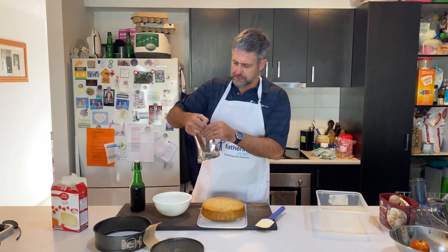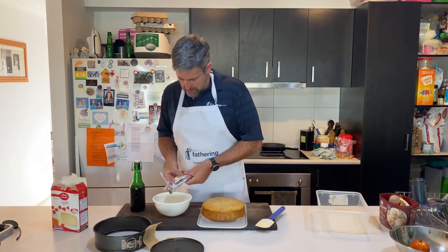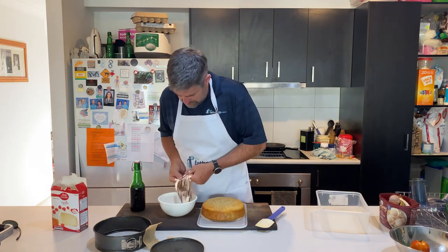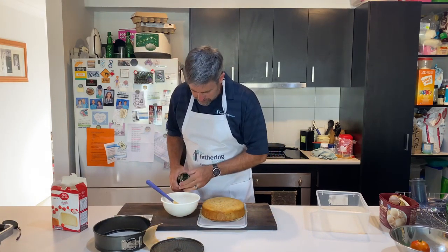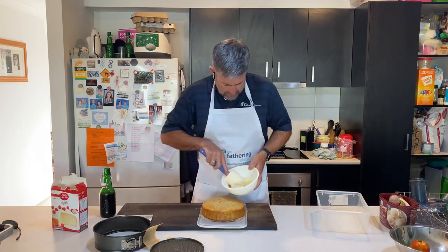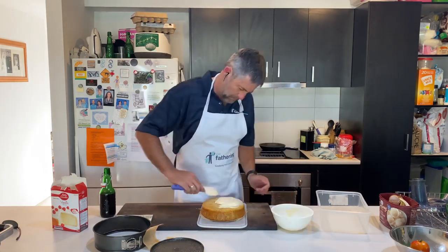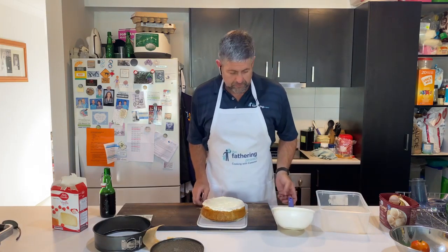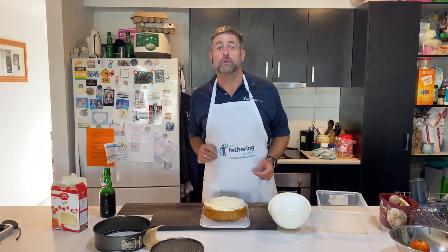This is a pre-mixed icing. I'm going to make it coffee because the cake is vanilla. Because it's pre-mixed, you can't put too much coffee in. There you go, dads — nice and easy. Vanilla cake turned into a coffee and walnut cake.